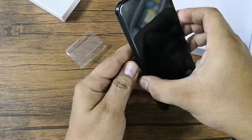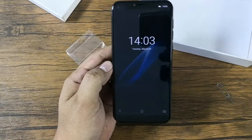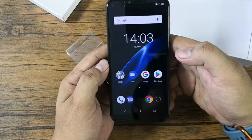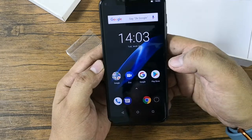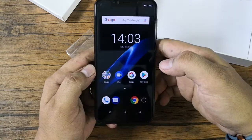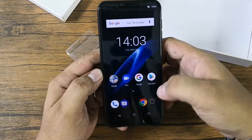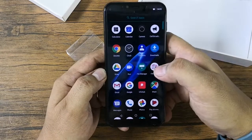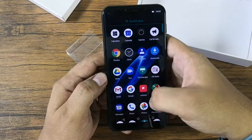The Leagoo S9 is powered by an octa-core MediaTek 1.5GHz MT6750 processor, paired with 4GB of RAM and 32GB of internal storage. It also has a 3,300mAh lithium polymer battery.